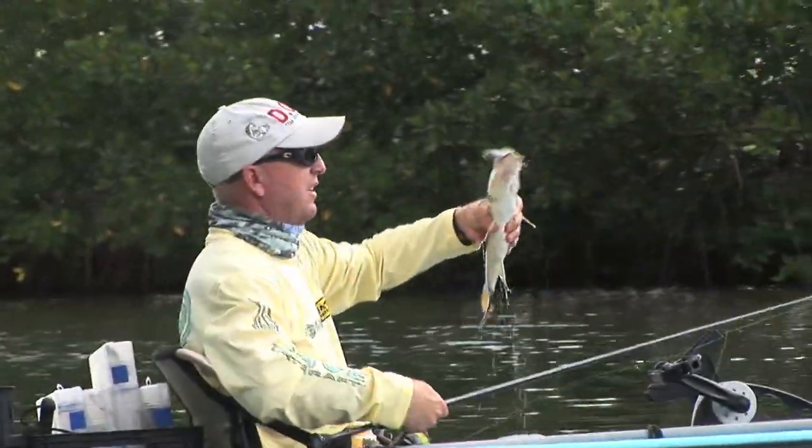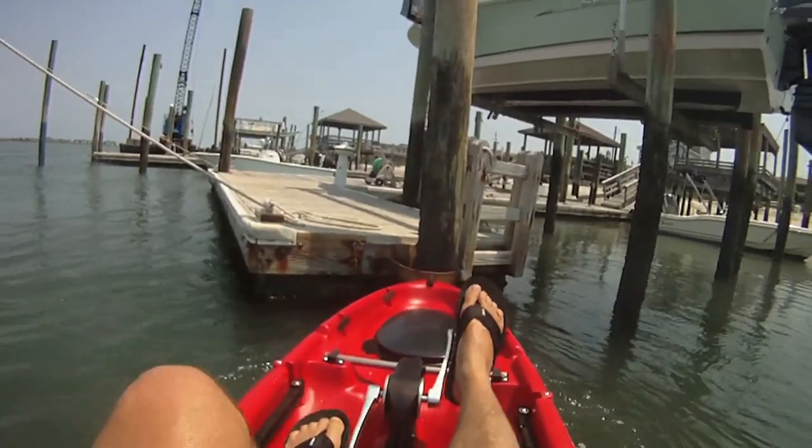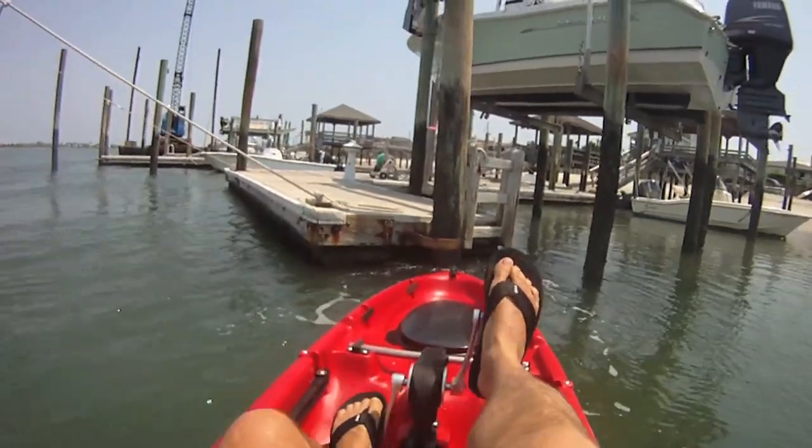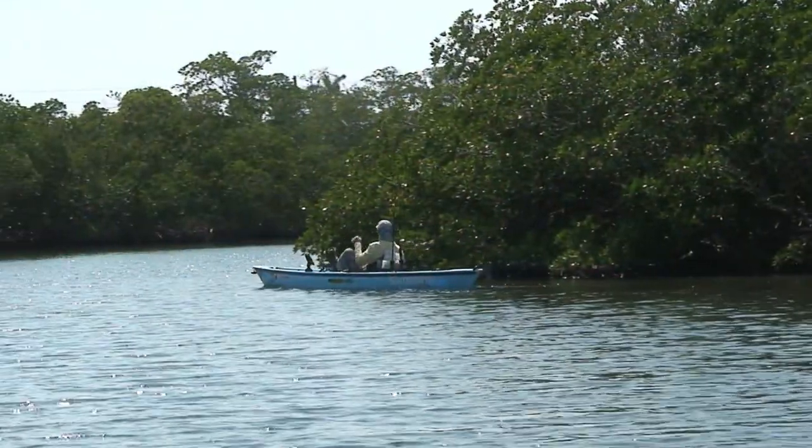And let's face it, that's what it's all about. This unit works effortlessly when paddling forward as well as backwards, and is the only system that can be pedaled backwards. Having the ability to reverse and pedal backwards when you're fishing allows you to go into docks and pedal back.